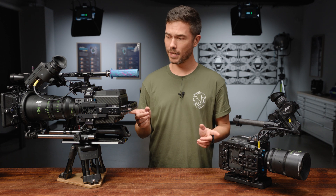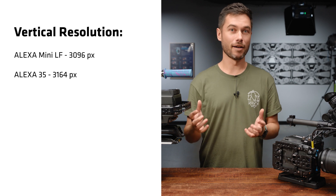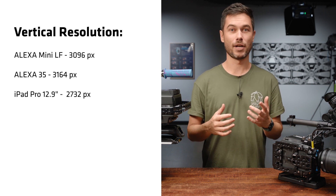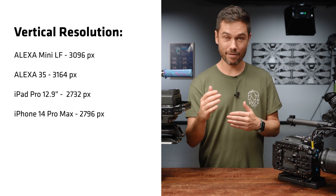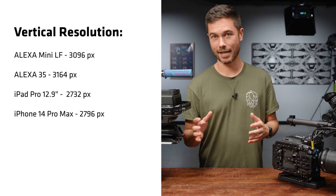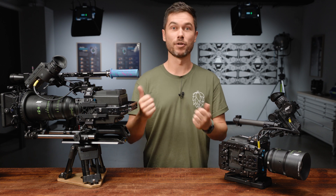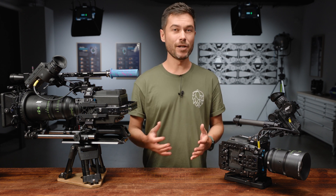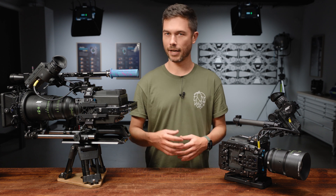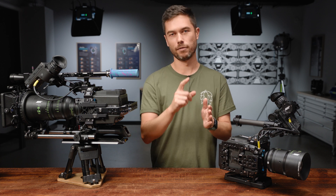That means you have more vertical resolution. Both of these cameras have more than 3K resolution vertically, and the iPad Pro 12.9 inch and the iPhone 14 Pro Max have a screen length of about 2.8K — around 2800 pixels. So you actually already have more resolution in both of these cameras vertically, when the camera is in normal orientation, than you could display on one of those devices. We know that content platforms like TikTok and Instagram Reels only support HD anyway — of course portrait — so 1920 high.